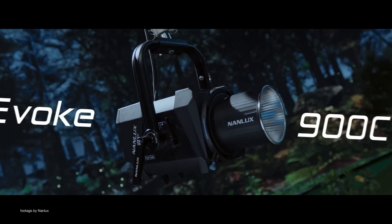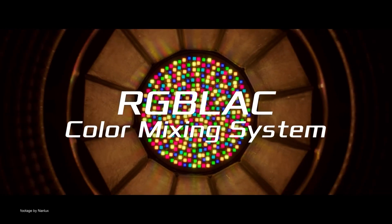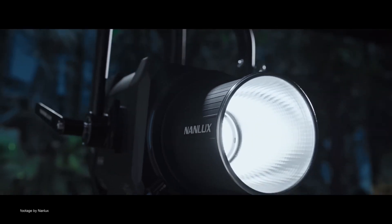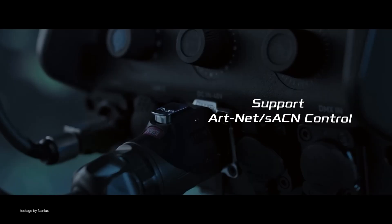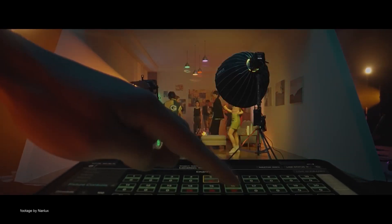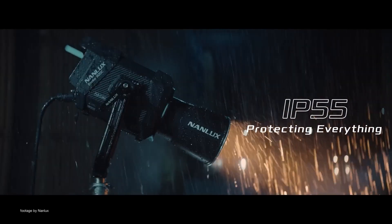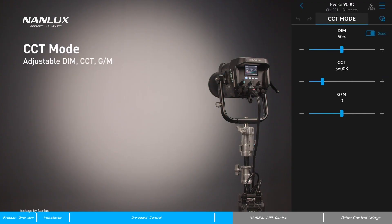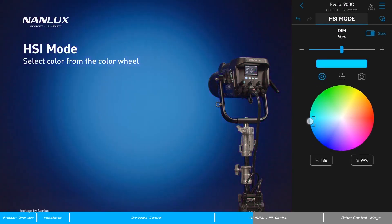Innovative LED lights maker Nanlux has announced the Evoque 900C, a full-color, customizable, and powerful professional LED fixture. The new light utilizes a state-of-the-art RGB LAC 6-color mixing system for unprecedented color accuracy and flexibility, with a TLCI rating of 96+. The Evoque 900C packs an impressive output of nearly 13,000 lux at 3 meters, and offers a very wide CCT range from 1800 to 20,000K with plus and minus green-magenta adjustment, as well as advanced HSI, RGBW, and XY coordinates in addition to gel modes.